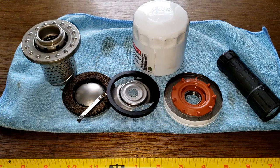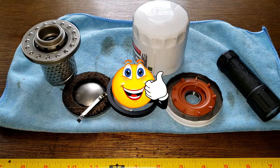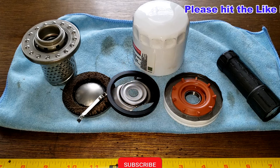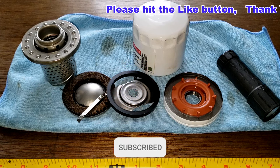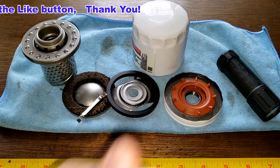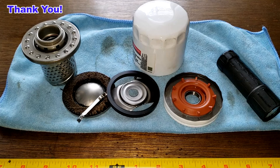I want to thank Matt again for sending me this used Motorcraft oil filter. I'll wrap this video up — don't forget Oil Filter Fridays! I try to open up an oil filter every Friday on this YouTube channel. If you liked this video, please hit that like button. Thanks for watching and take care!